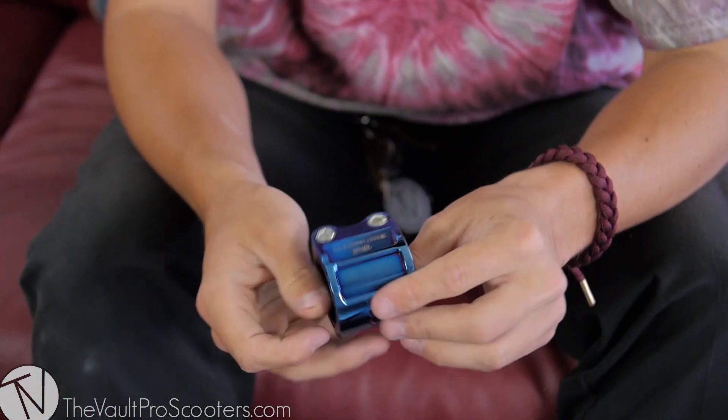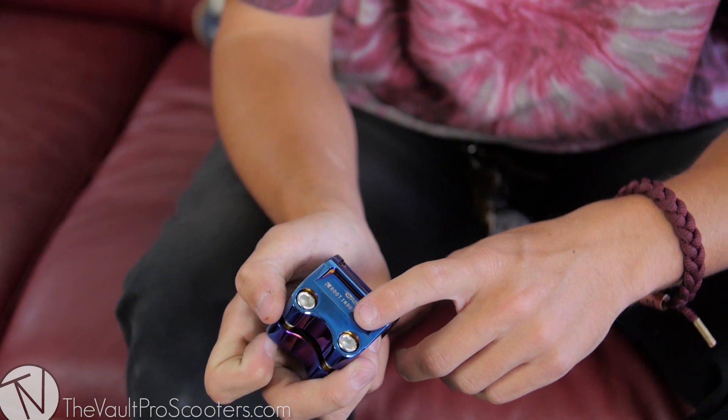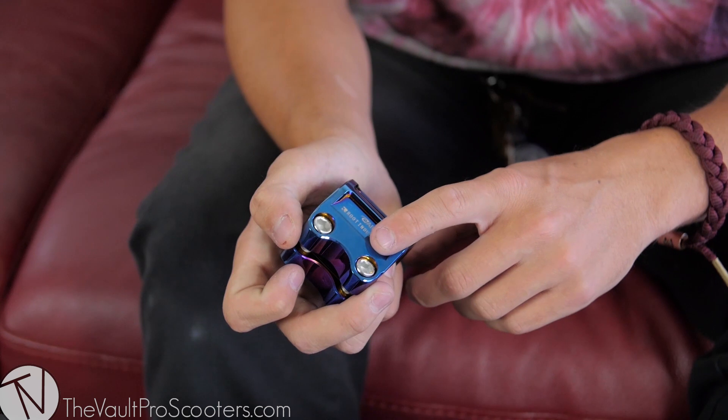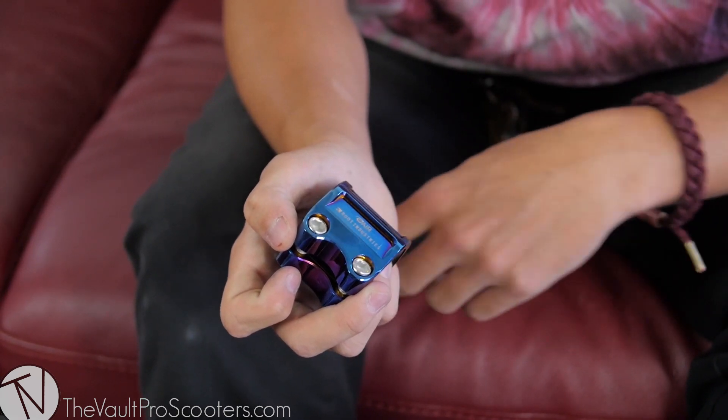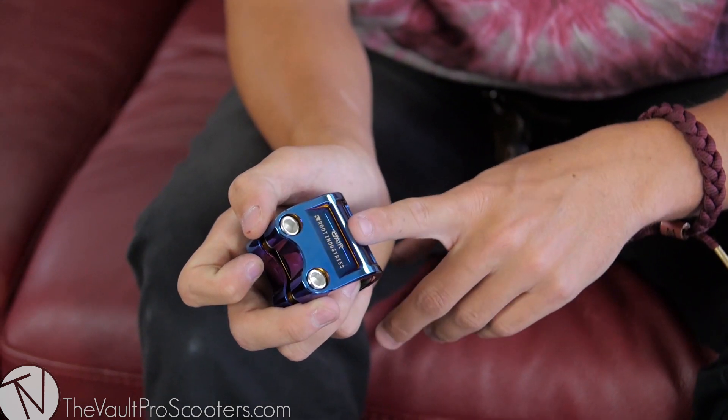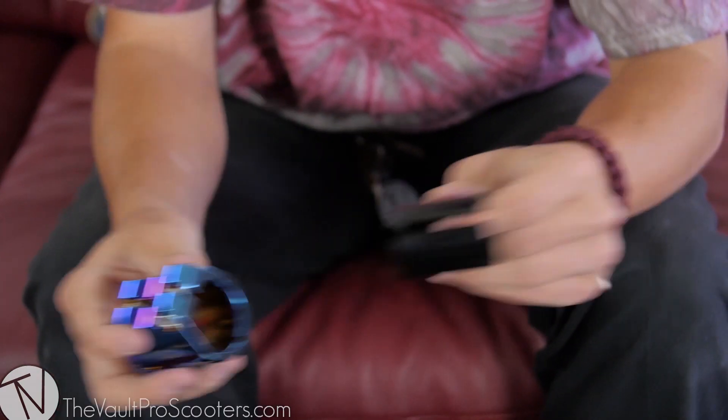Very, very well made, comes with six mil clamp bolts — a big step up, kind of becoming an industry standard. Stops your bolts from stripping and rounding out as easily, and allows you to tighten them a lot more too. You can see this nice Root Industry logo on the side — it's called the Air Double Clamp.